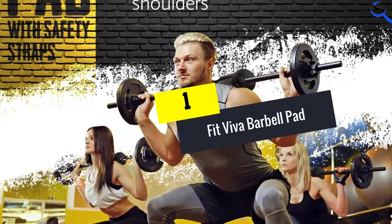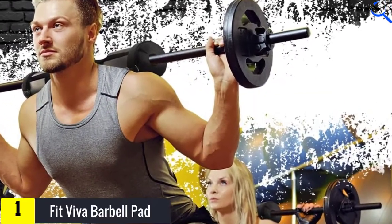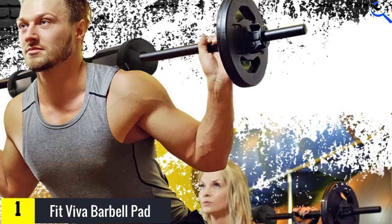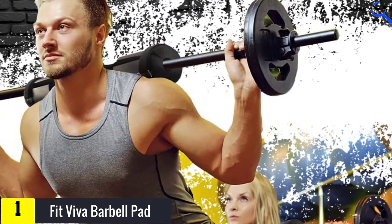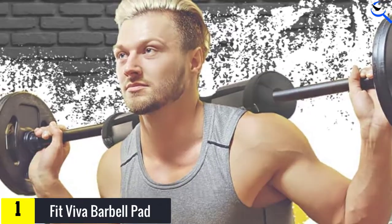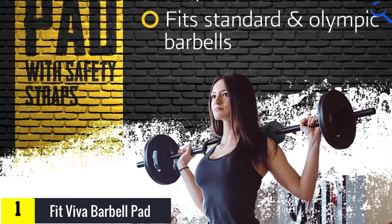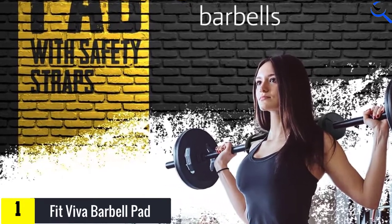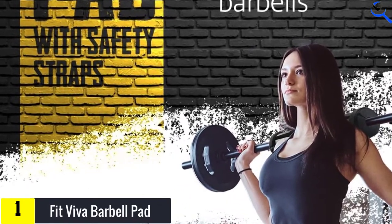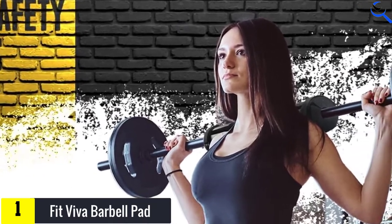And finally at number 1, the Fit Viva Barbell Pad. The Fit Viva Barbell Pad is a great beginner option at a lower price than some on this list. It's a 17-inch bar pad, long enough to protect the neck and shoulders for squats, and a great barbell pad for hip thrusts thanks to its 1.3-inch thickness. It also has safety straps to help make sure the bar doesn't move or shift during hip thrusts or other movements.